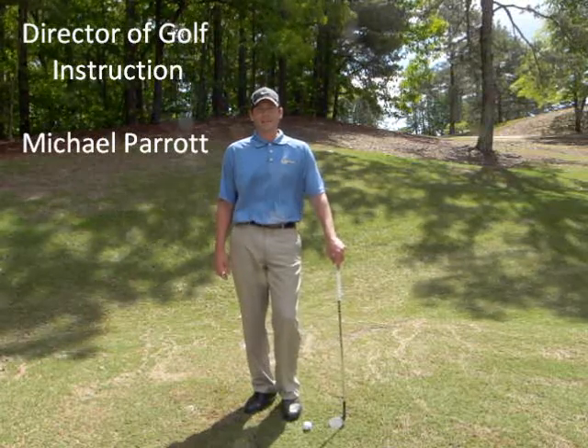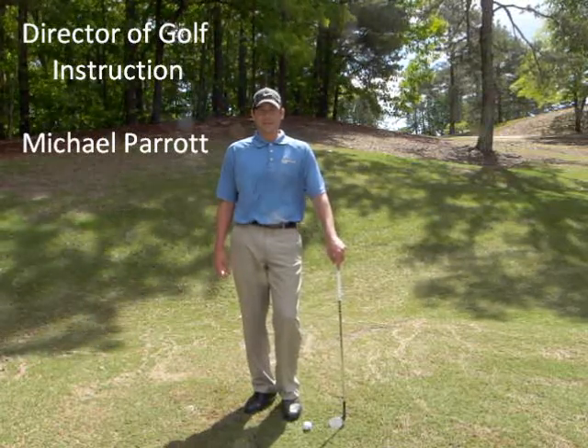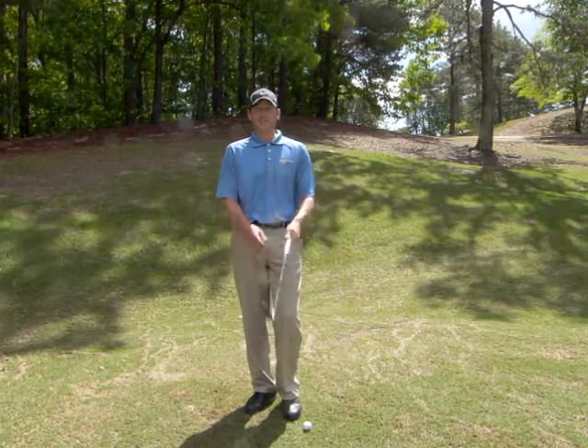Hi, I'm PGA Professional Michael Parrott, back with another golf tip for you. Today we're going to talk about wedge play.